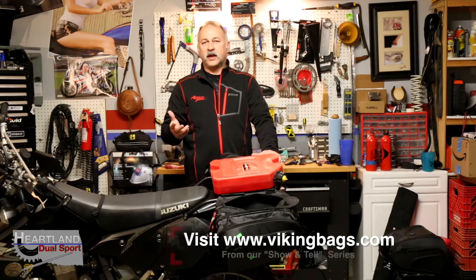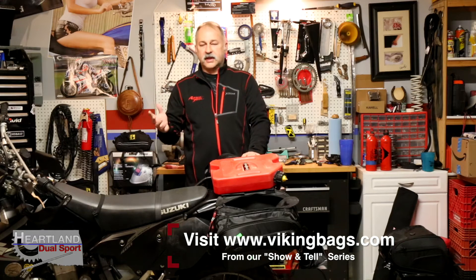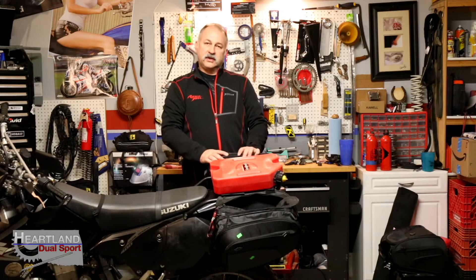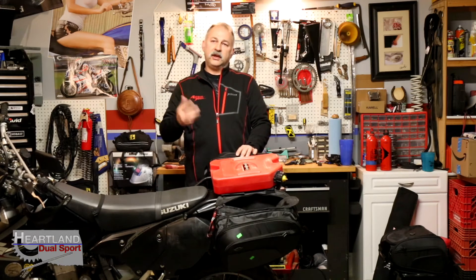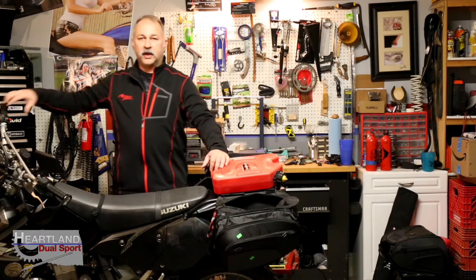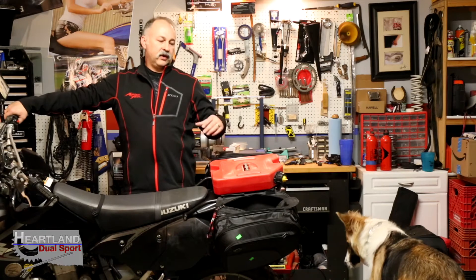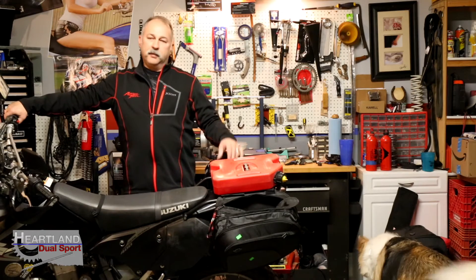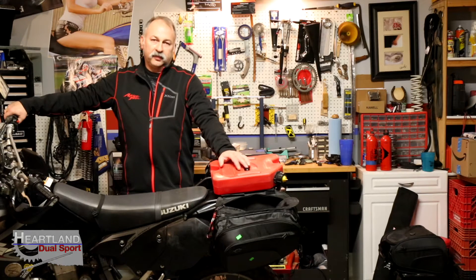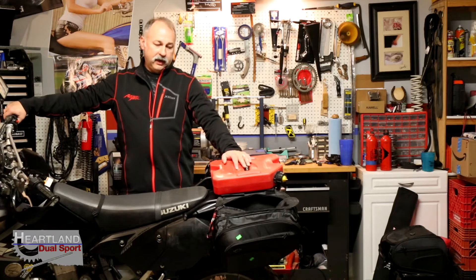If you haven't checked out our website, we're doing a little mini series there that goes over more details and specs. This is just an introduction — our Show and Tell Monday. If you like the video, give us a big thumbs up. If you know somebody looking for some budget bags or wanting to try camping without spending a lot, this is an affordable way to get into the sport and spread the word.